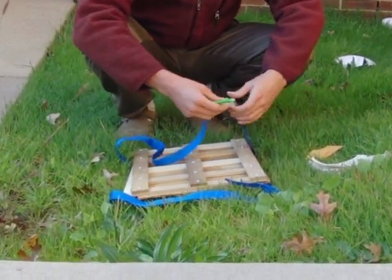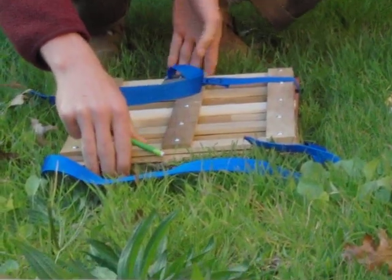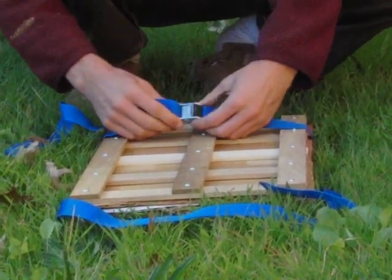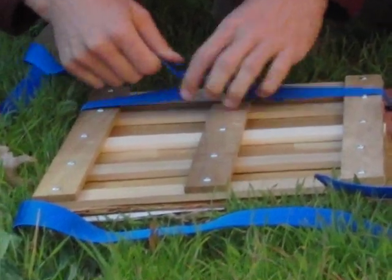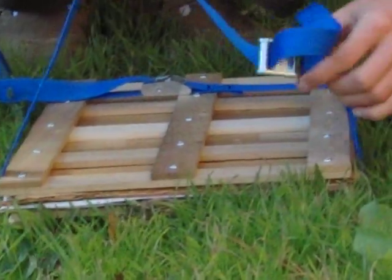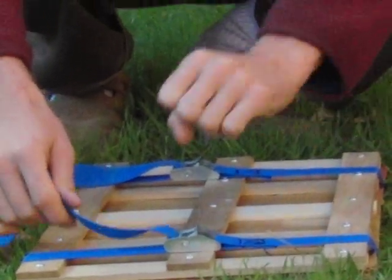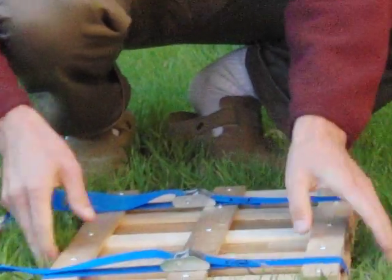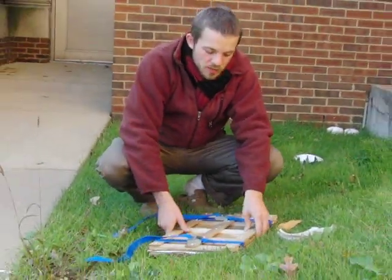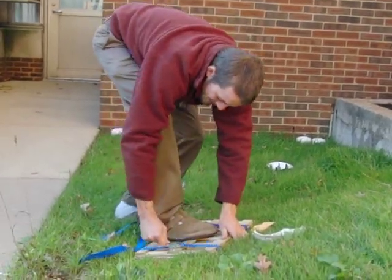Then use some kind of strap to hold the press down. We use straps with a rough edge that you pull tight and they stay secure, so you can get the plant nicely compressed. You can also use a ratcheting mechanism. Now the plant is pressed — get it as tight as possible; if the press is sturdy enough you can even stand on it.